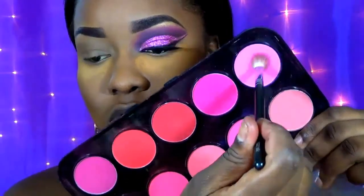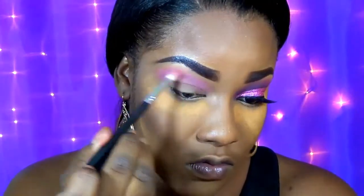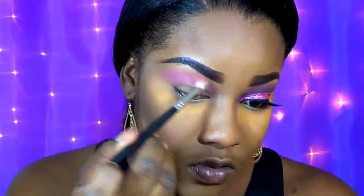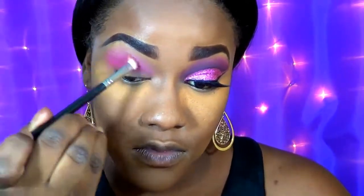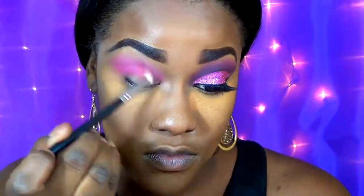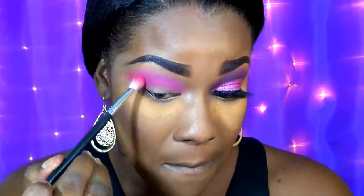I already did my face makeup off camera. If you do want a detailed highlight and contouring video, please check my description box for the link down below. Now I'm going in with the Beauty Treat blush palette, taking the lightest pink shadow and blending this as my transition shade. Then going in with a much deeper rose pink and blending this in my crease area, diffusing both shadows together.